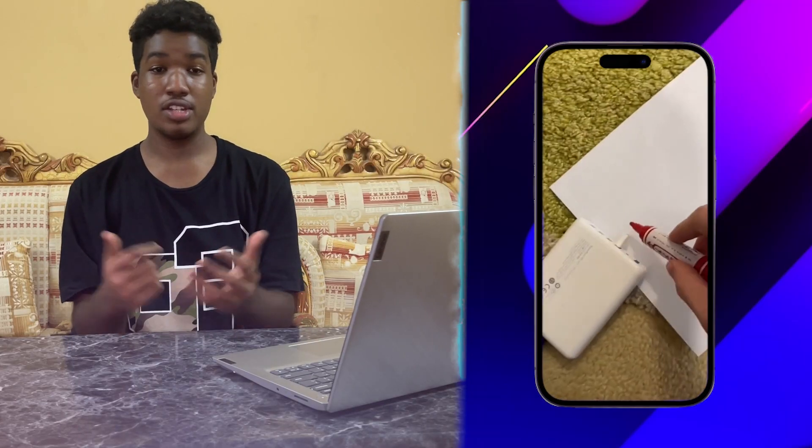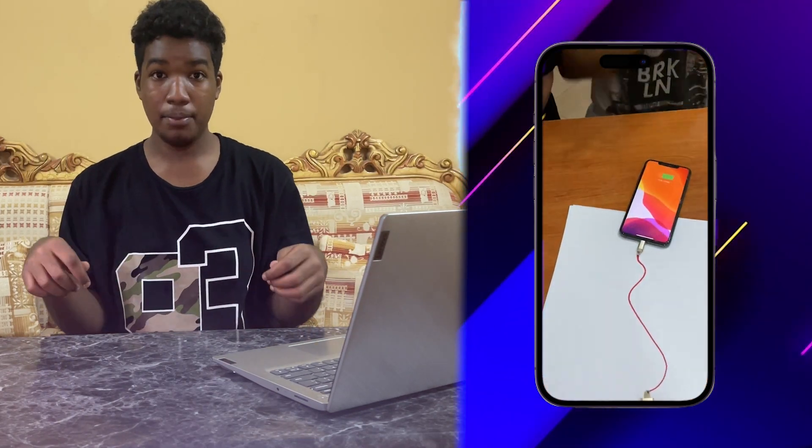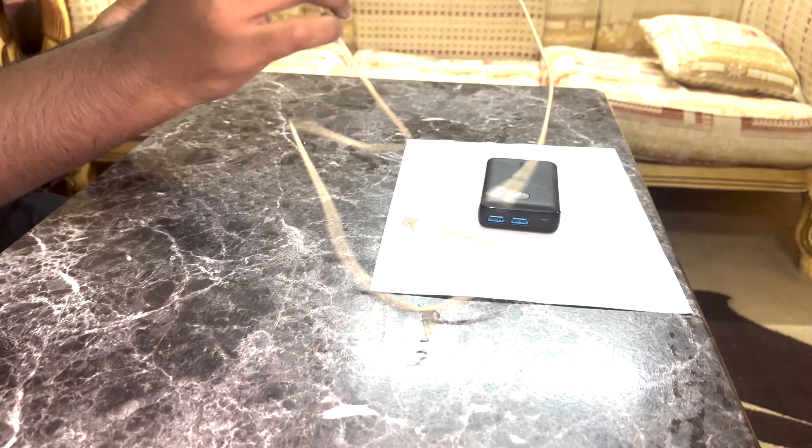Did you know that you can charge your phone using a pen? Why are you looking at me like that? I'm not lying — you can definitely use a pen to charge your phone. You just need a power bank, your phone, and a cable to charge your phone. Right now we have this paper, the power bank, the cable, and scissors to cut the cable.